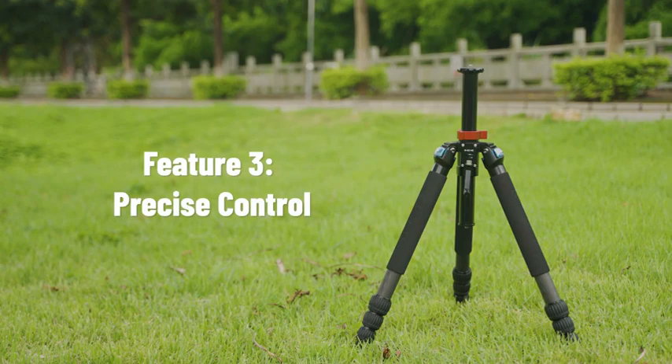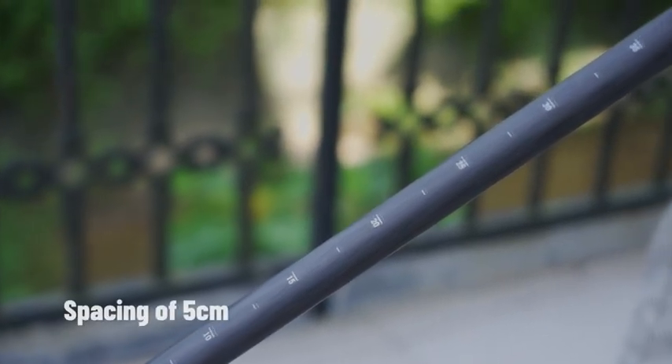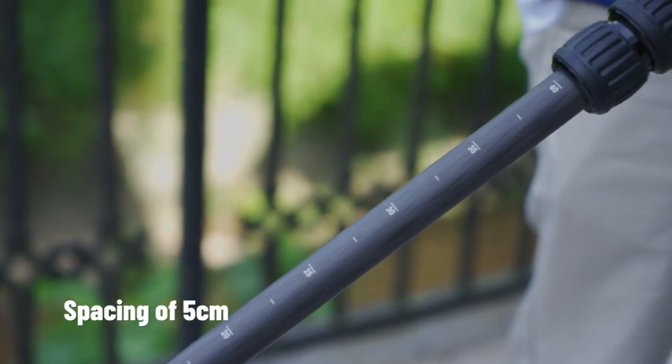Precise control. The tripod legs are graduated in a spacing of 5 cm, making them suitable for scenarios that require precise height adjustment.